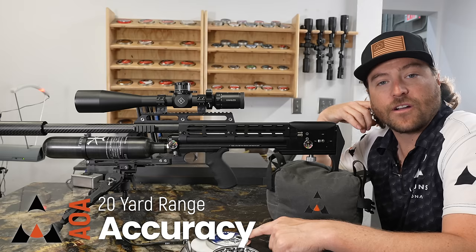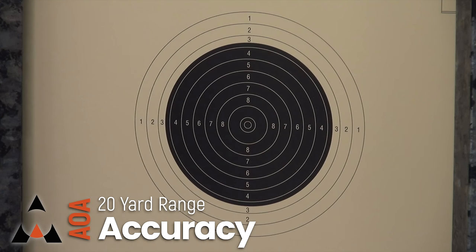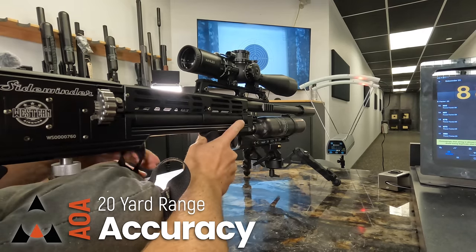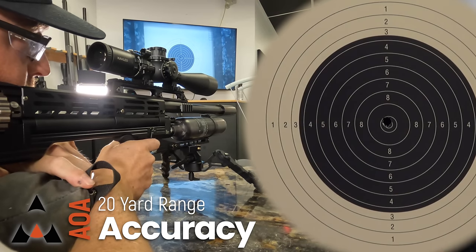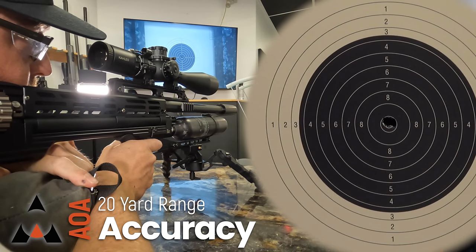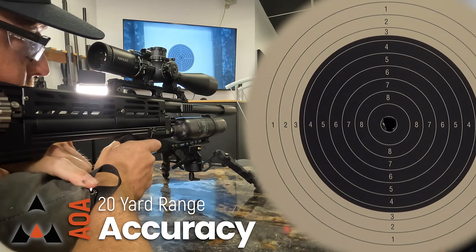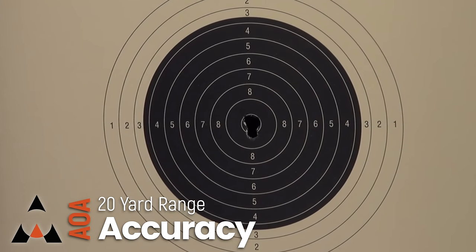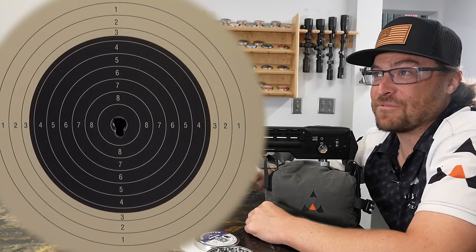We have 15 shots loaded in the magazine — these are the 33.9 grain Daystate Rangemaster Emperors. We're going to do our normal five-shot group at 20 yards to see what kind of accuracy we get. Safety in semi, trigger safety down — the gun is now hot, all I have to do is pull the trigger. That's the first five shots. You saw how effortless it was; the gun doesn't really recoil at all, and all five are right in the bullseye.